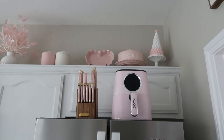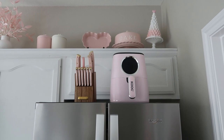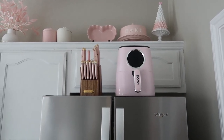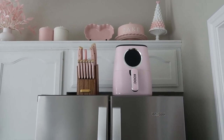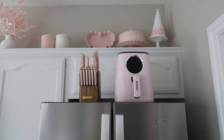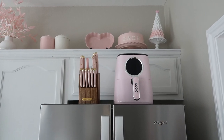And then I just wanted to touch quickly on a couple of things I have on top of my fridge. I got that really, really beautiful pink air fryer from Amazon, and the knife set is also from Amazon. I will link anything I can that is available online for you guys so you can check it out. So cute, and I've used both of them and they both work really well.